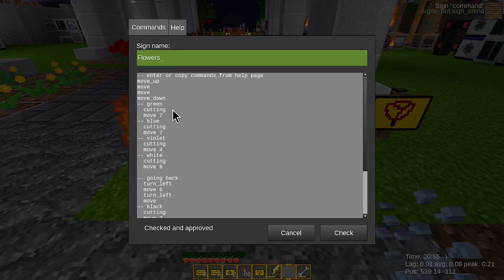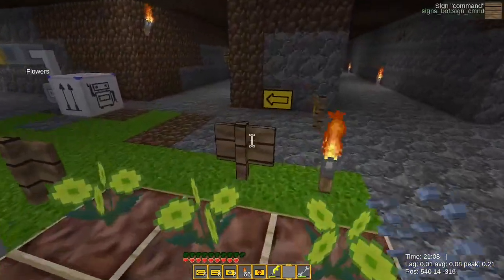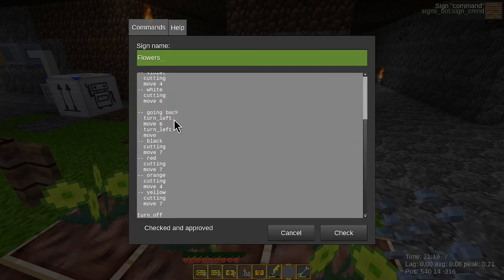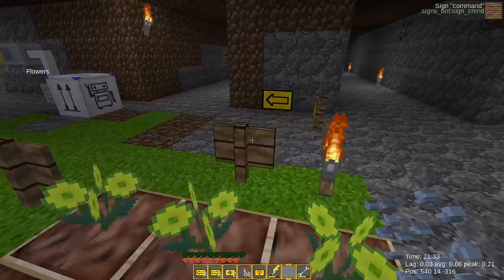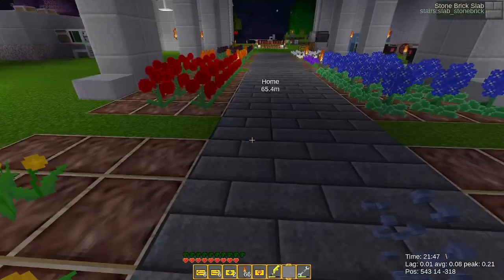On the green, what do we do? We cut, then we move to the blue. We cut, move, cut, move seven. Cut, move four, smaller move. Then we go back — turn left, move six, turn left, and move. Now we are on the black. We do the same cuttings, and then we don't need this last move. After we cut, it's all good. We just turn off the robot. The robot should be here, picks up these nine flowers, and disconnects itself. This was the amazing command script.